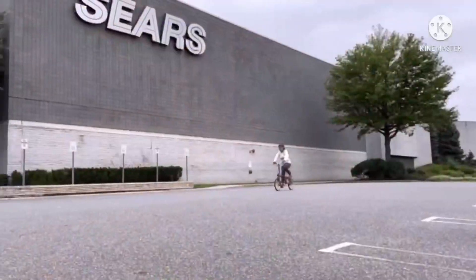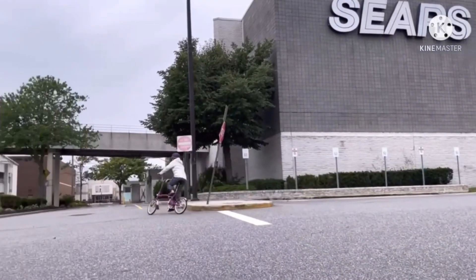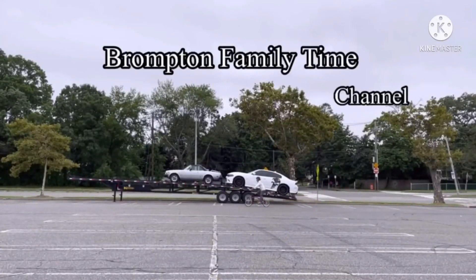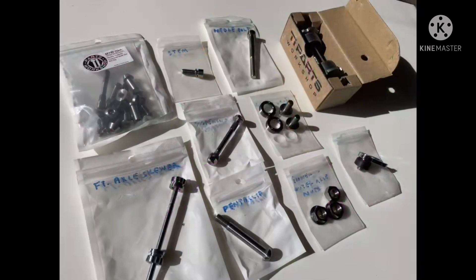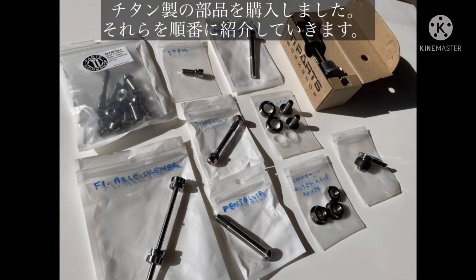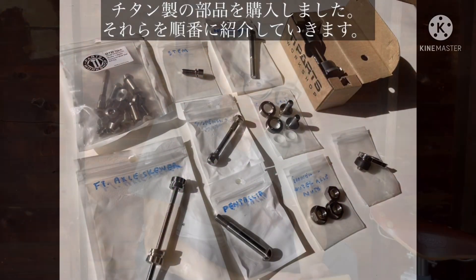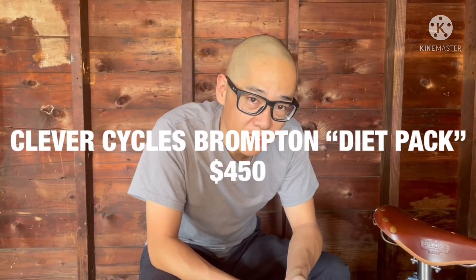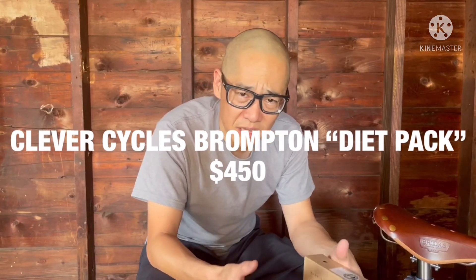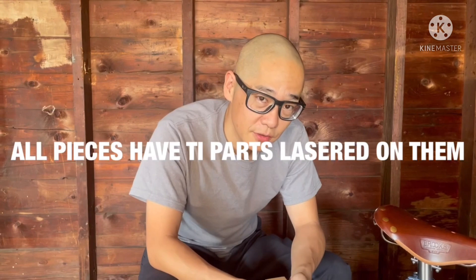It's time to get nuts. We recently purchased a diet pack, which is sold by Clever Cycles. This is basically a package of titanium parts that you can use to lighten your Brompton.